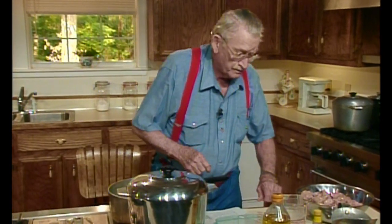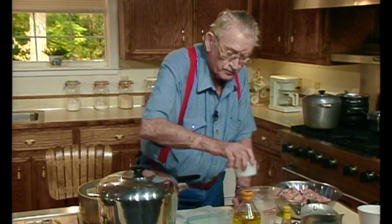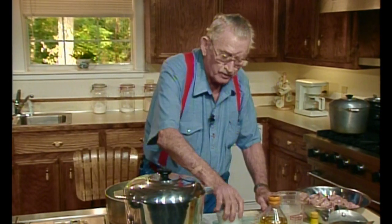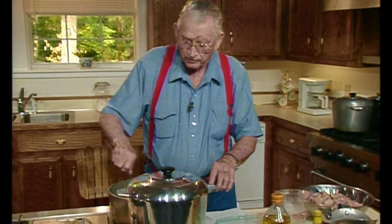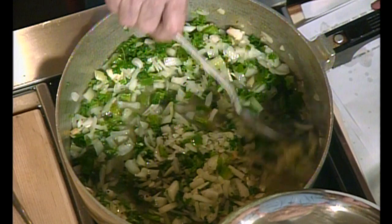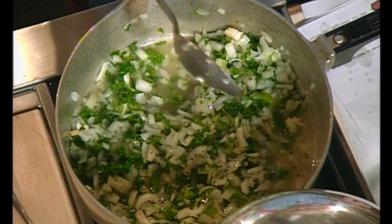Now into this I'm going to put some dried mint. You know, I don't use bay leaf anymore at all. I use dried mint practically all the time when I'm cooking, because it doesn't hog the flavor like bay leaf does. If you put that much bay leaf, all you taste is bay leaf. I guarantee.